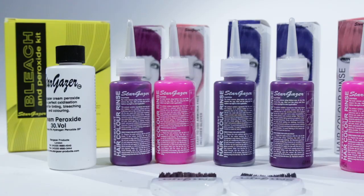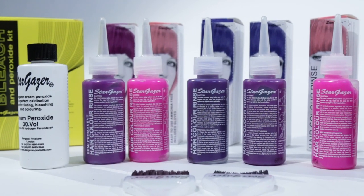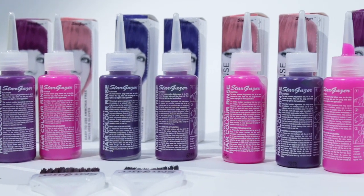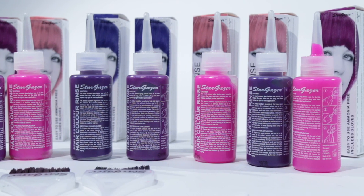Today I'm going to be showing you how to do a festival style hair. I'm going to be starting off by using a semi-permanent hair colour. I've chosen to go with a cerise and a soft violet — these are just my personal preferences. If you have a look on the website there's a vast range of colours by Stargazer, and the good thing about the semi-permanent colours is that you can mix different colours together to create your own personal style.